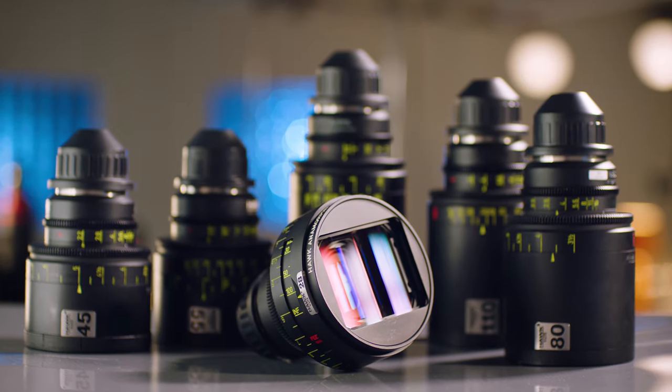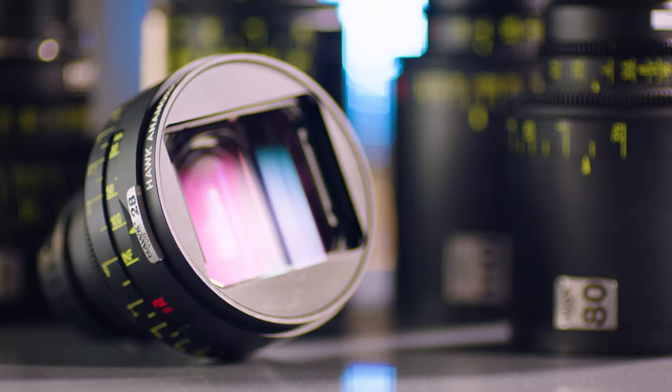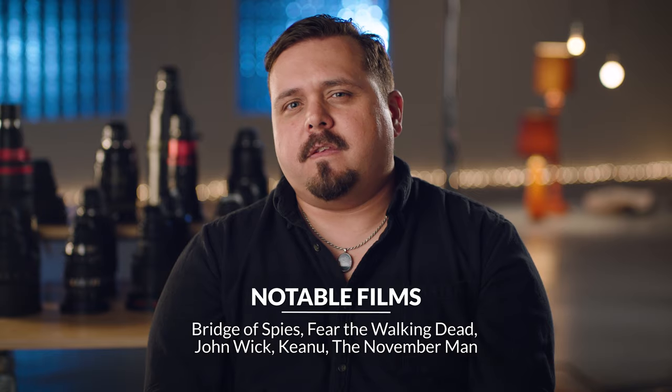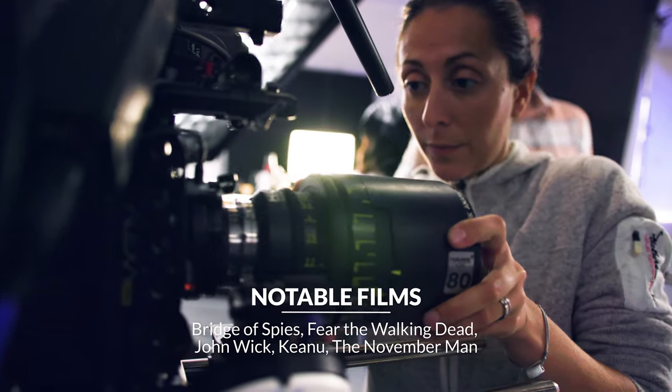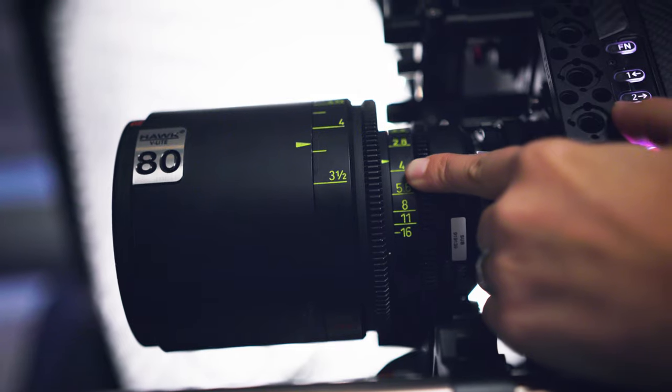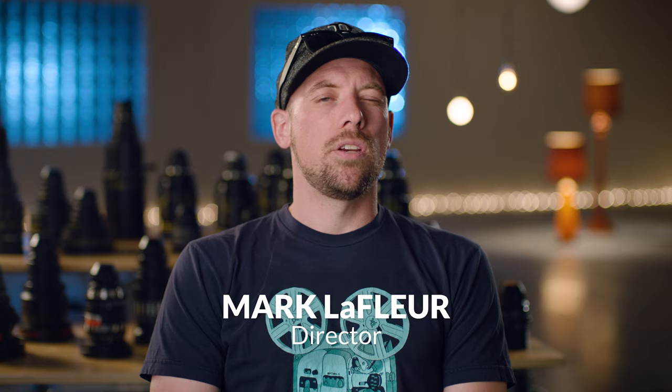Hawks are sort of a unique thing — you find people who shoot on Hawk anamorphic and nothing else. They aren't as contrasty as some of the modern lenses. The color is actually a little bit muted. They're quite interesting. They come in a really nice small package. They're easy to use, good mechanics. The set is very complete, there's a lot of focal lengths. They get you a good clean image and you don't have to fight for it. They're very user friendly.